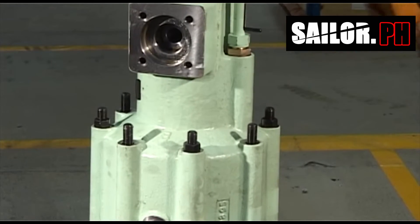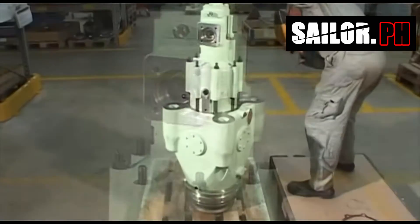Fit the oil cylinder on the valve housing and remove the valve housing from the spindle.